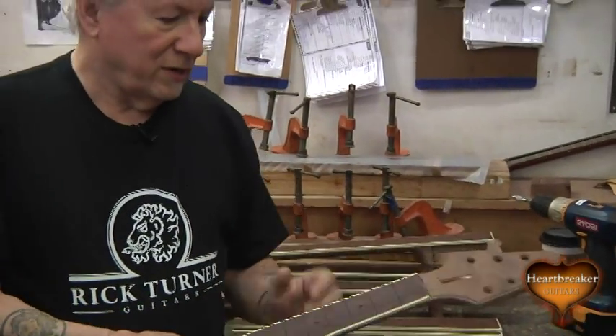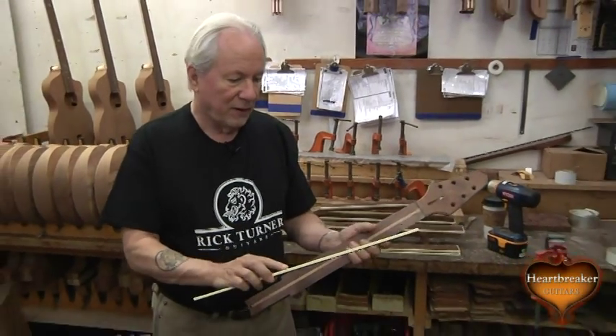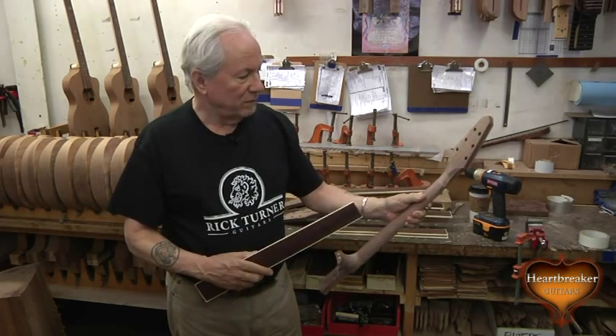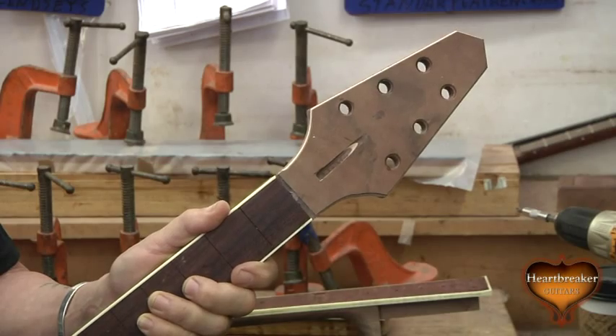Here are some of the necks for the ICON series. We're using an Amazon Rosewood fingerboard bound in ivoroid, and a local Claro Walnut neck — beautiful wood, very stable, with just the right stiffness characteristics for a guitar neck.